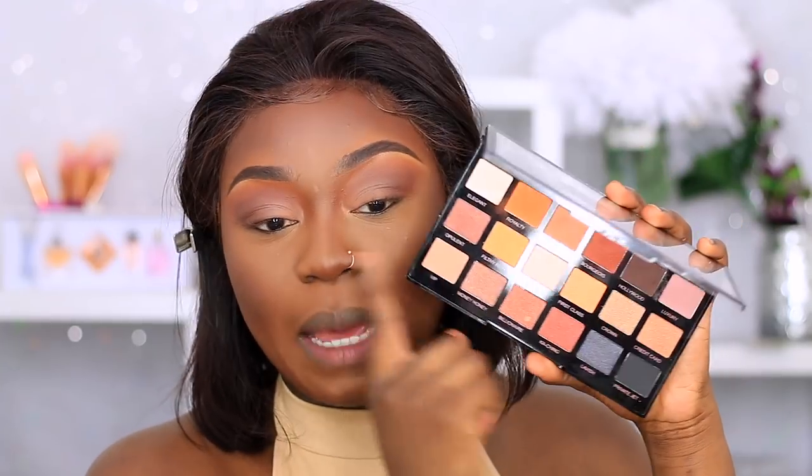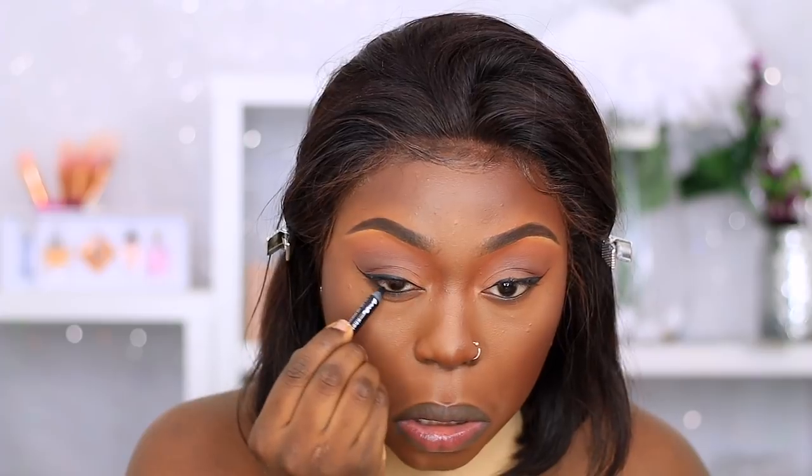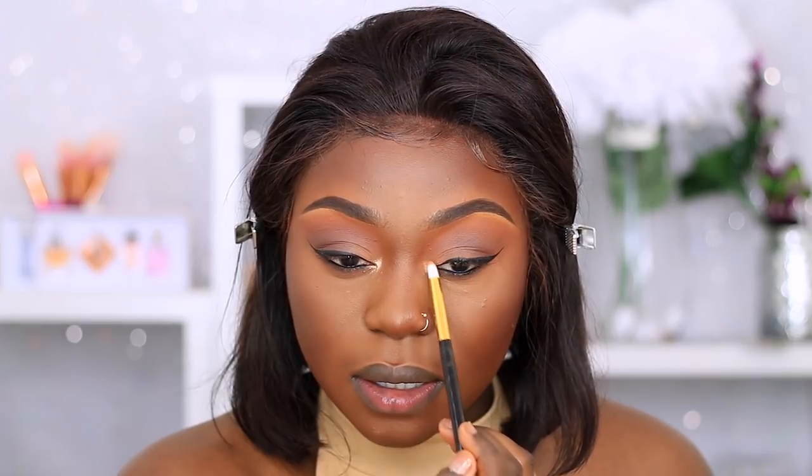We're going to go back into the Gold Mind palette. I'm going to grab Royalty first and place that right underneath my eyes, then go in with Hollywood as well. I'm going to set my face using my Revolution Pro Supreme Matte Setting Spray. Then I'm going to add a wing liner using my NYX eyeliner and add a black liner in our waterline. Going back to the same palette, I'm going to grab Crown and place that in my inner corners — I'm also going to place this on my nose and use it as my nose highlight.